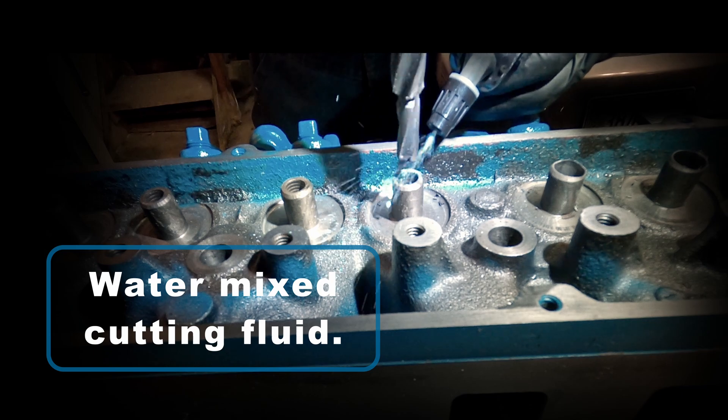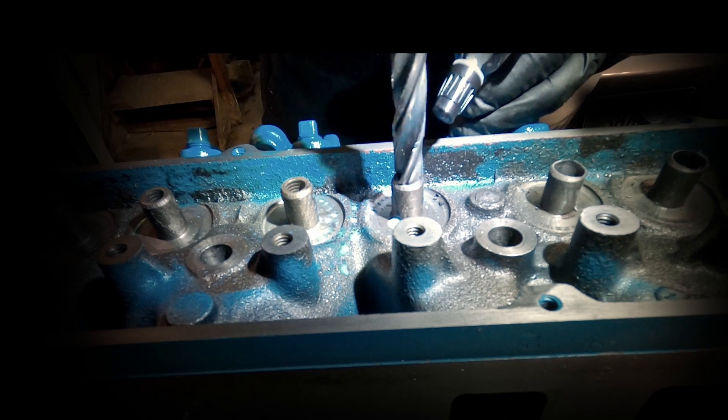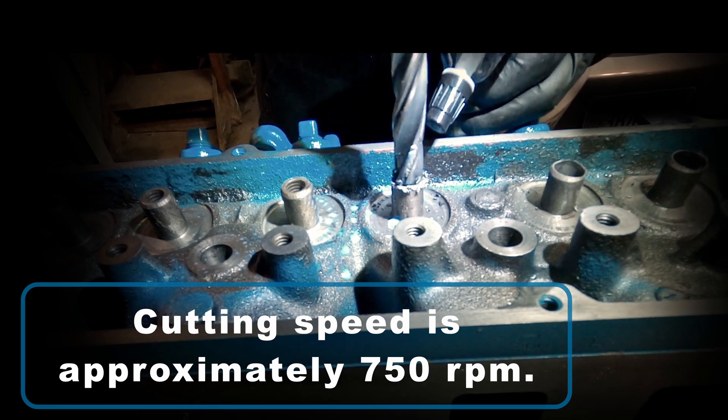You'll see me using this water-mixed cutting/grinding/coolant fluid. This is kind of an oily substance that you keep around a machine shop, and then you dilute it with water depending on when you're going to be using it.